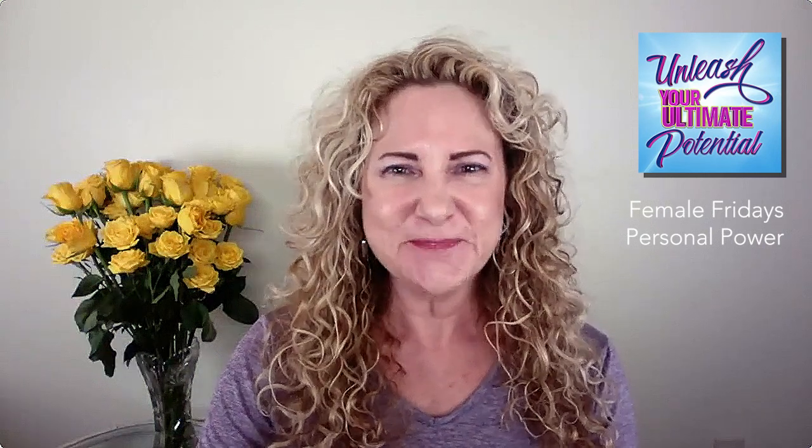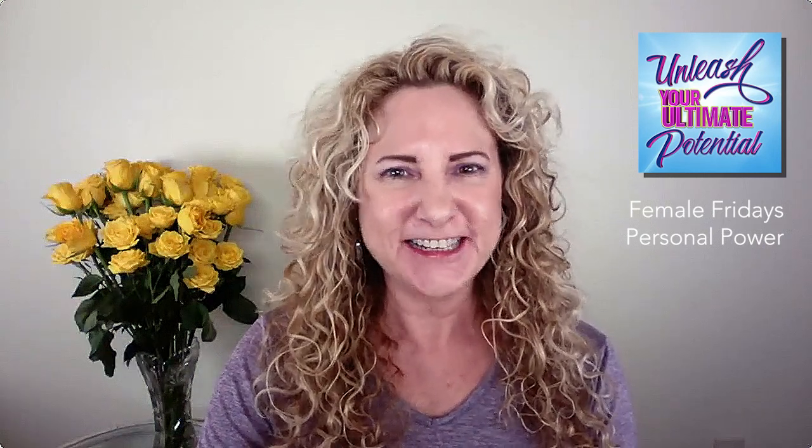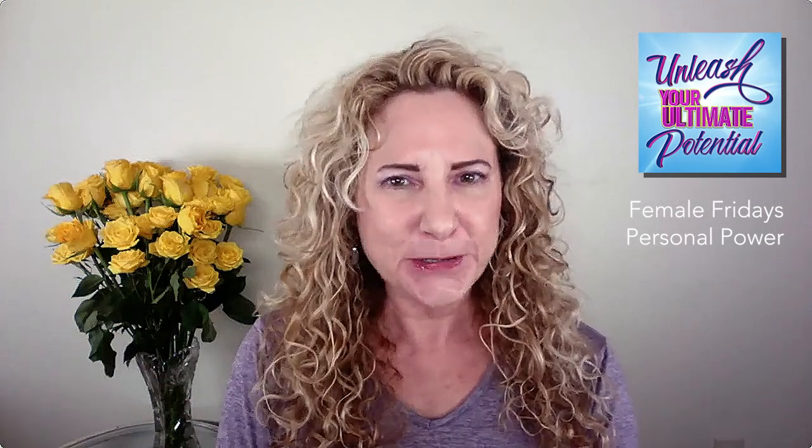Hi, thank you for joining me tonight. It's Female Fridays, and tonight we're going to be running some female energy along with our personal power. Our personal power is another word for our kundalini energy, so I tricked you a little bit. You didn't know you were going to be running kundalini energy tonight. Your kundalini energy in its most simplistic form is your own natural healing vibration, and we're going to get that kick started and run it through our energetic bodies while we run our female energy for a really nice healing.